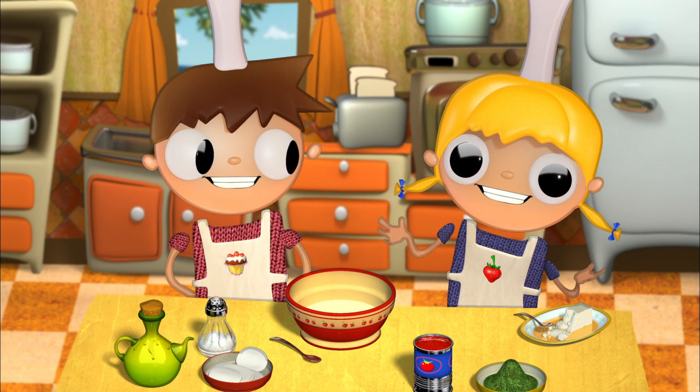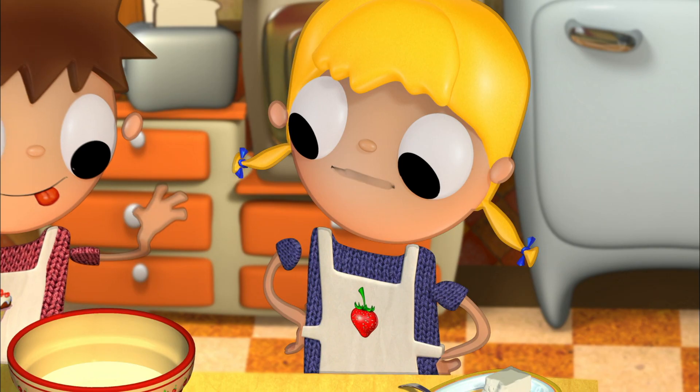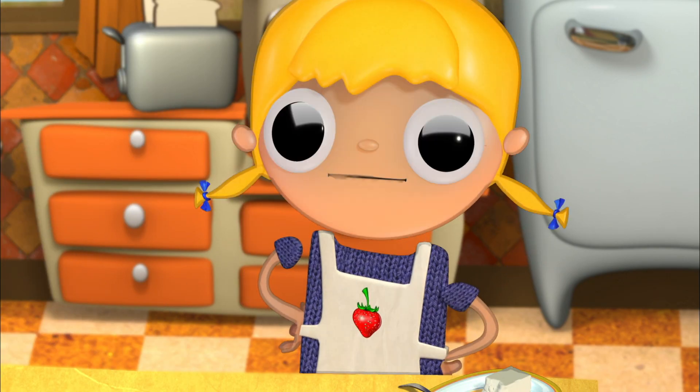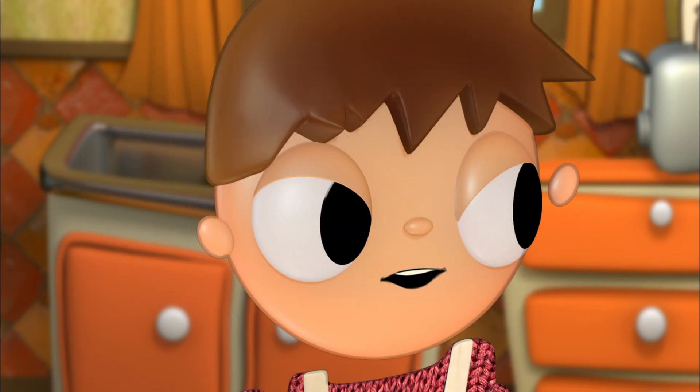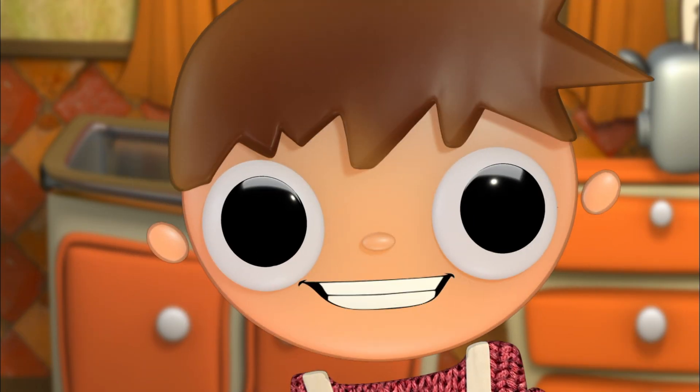And now we knead. Knead it very well, Telmo. It's very important that it's kneaded very well. Of course. Leave it to me. It's all under control. It'll be perfect.